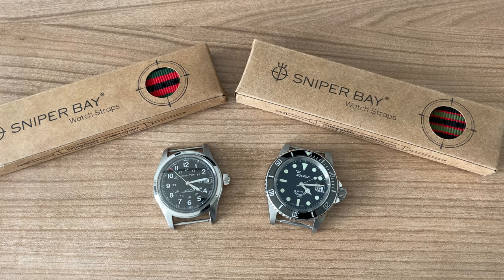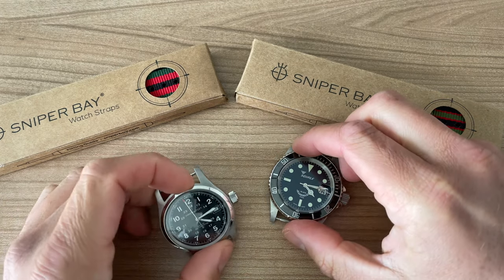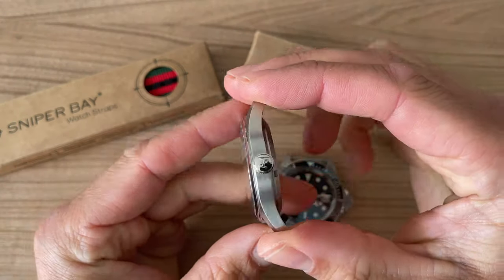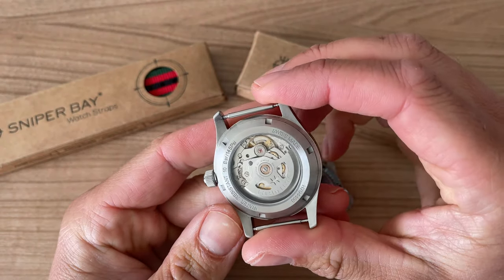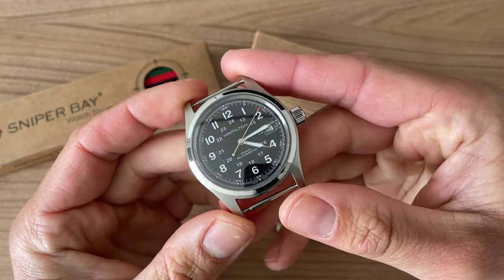Hey guys, welcome back to the channel Gadgets for Gentlemen. In this very short video, two amazing watches: we have the Hamilton Khaki 38 millimeters automatic with a beautiful exhibition case back, Swiss made, 100 meters water resistance.